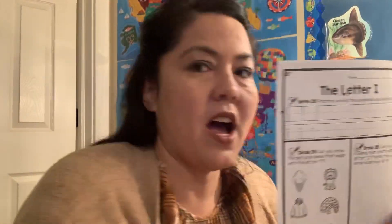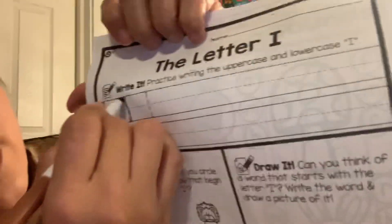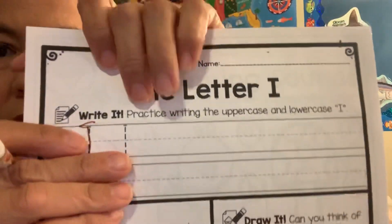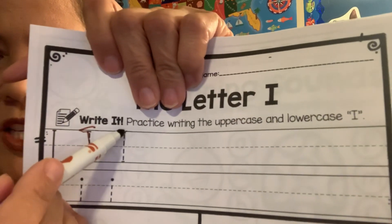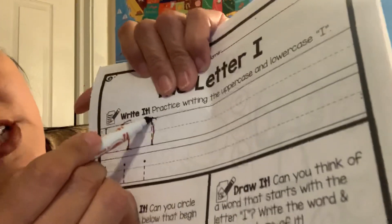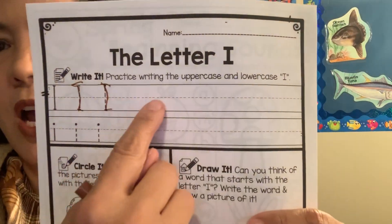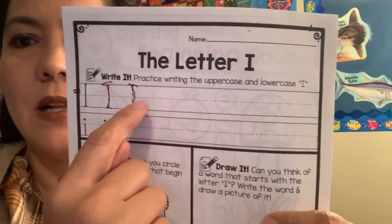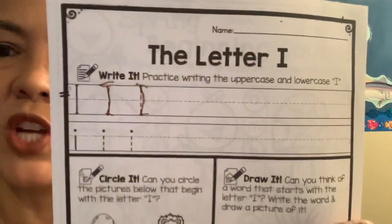Writing the letter I is actually not too hard. We're just going to go down and across the top and across the bottom. Do you start at the middle or do you start at the top with big I? We start at the top line. So start at the top line, go down to the bottom line, and across the top and across the bottom — big I. Then you guys can practice your I's all the way across. Remember to leave some space so that you can see what an awesome job you've done.